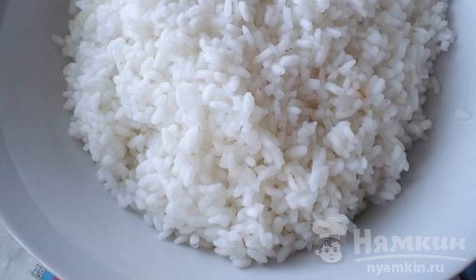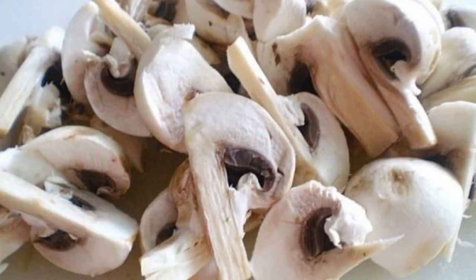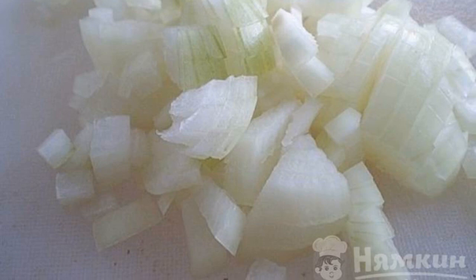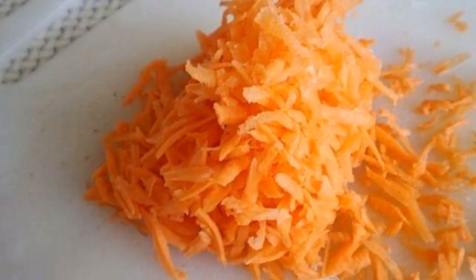Boil the rice almost to readiness in lightly salted water. Mushrooms are washed, cleaned, and cut into pieces. Peel the onion, wash it, and cut one half finely and the other half in half rings. Grate the carrots and divide them into two parts.